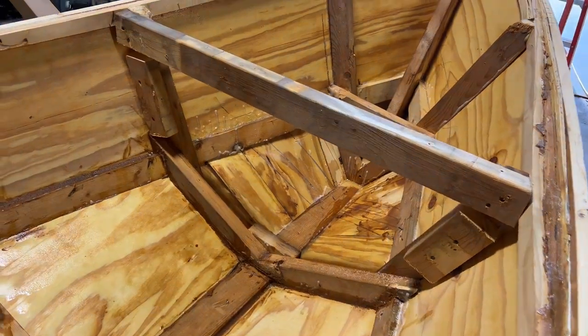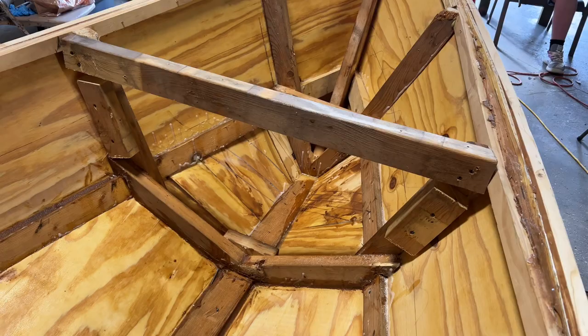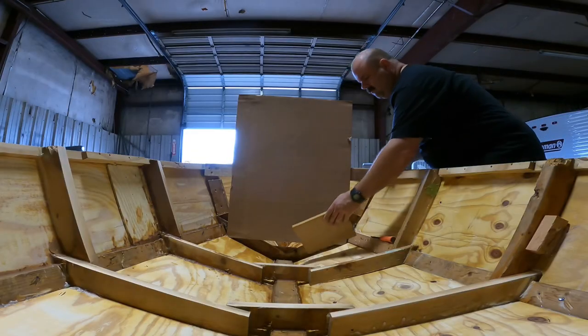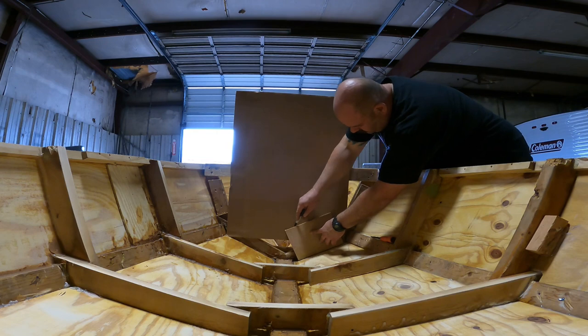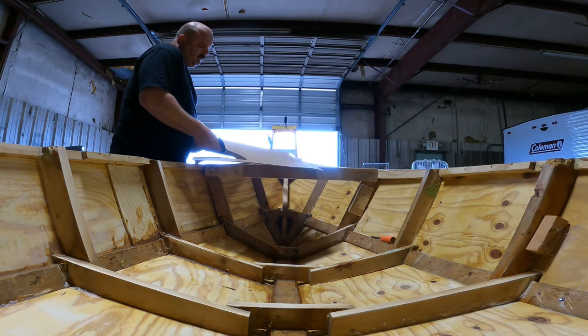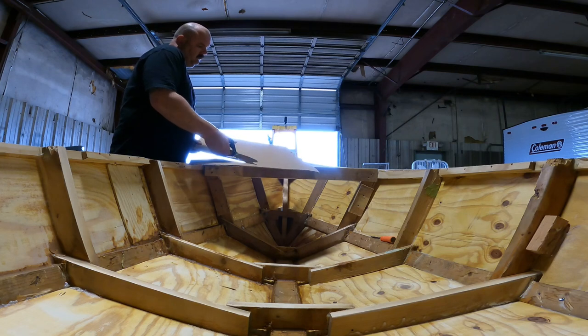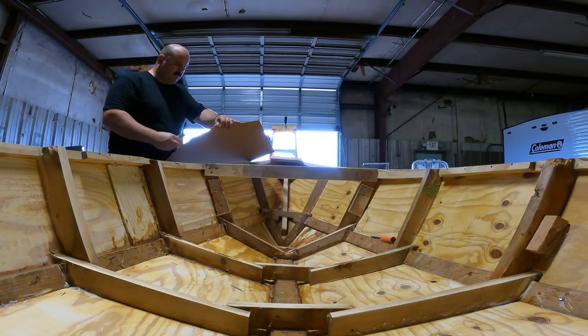I've installed some basic blocking — all we need is a purchase spot to screw this front piece of plywood into. So here we've got to cut a piece of plywood and it's rather complex. It's got a whole bunch of cuts and we just want it to be one piece. The easiest way I know to accomplish this without taking a whole bunch of ridiculous measurements is to take some scrap cardboard and cut yourself a template.